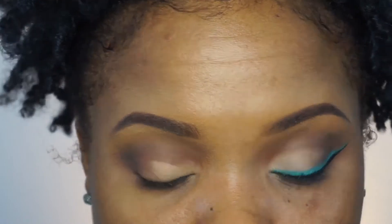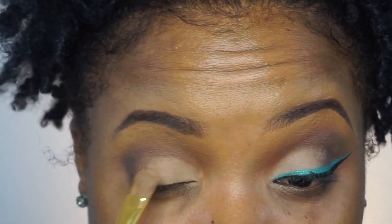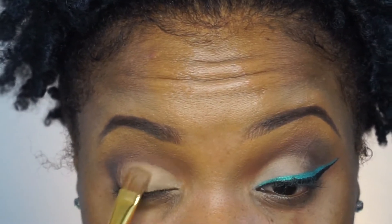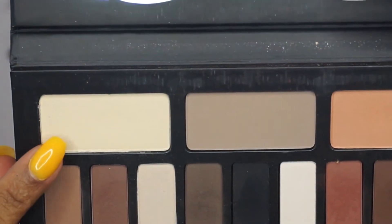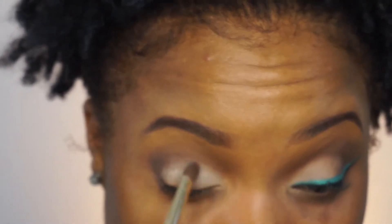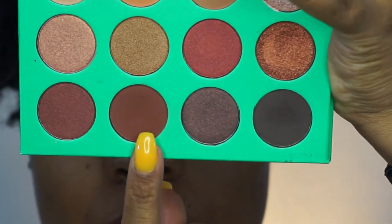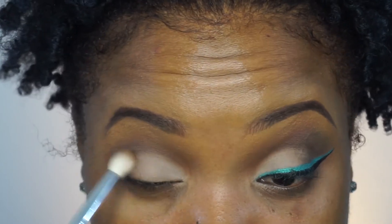Now I'm going in with the Tarte Shape Tape and I'm going to basically give myself a cut crease, blending it in so it does not give me sharp lines. Then I'm going directly on top of that with the Kat Von D Shade and Light Eye Contour Palette — the shade is called Latest. I'm taking that color and popping it on top of the concealer to give myself almost like an eggshell, tannish, beige-ish color on my lids. Then I'm going back into the Nubian palette, picking that darker color and reddish-brown to pop on the outer corner and inside the crease to blend out any harsh lines.